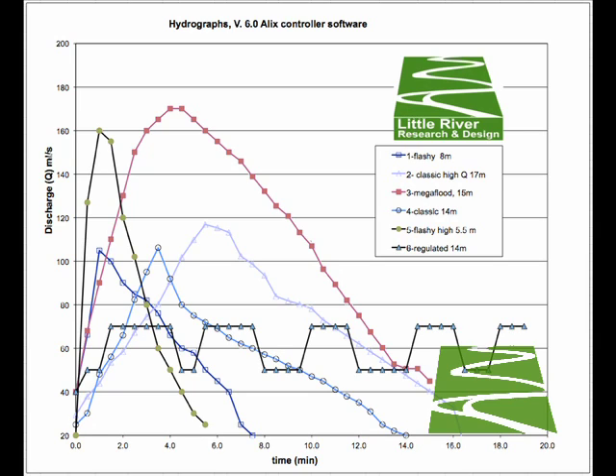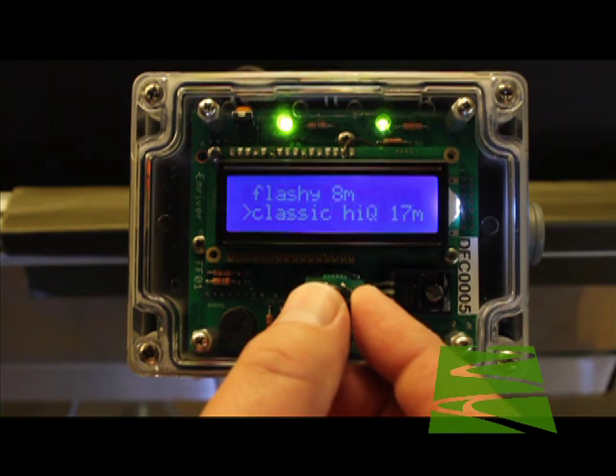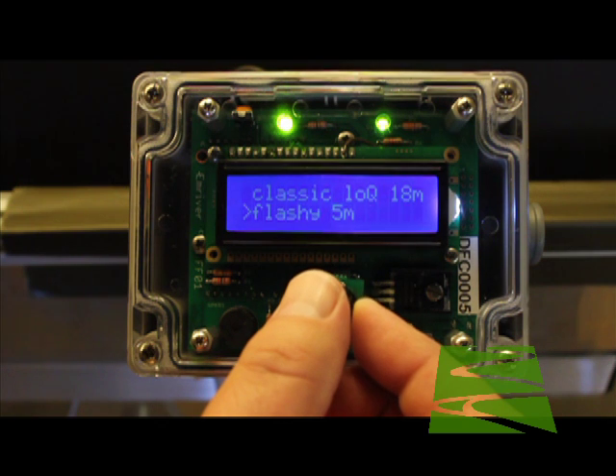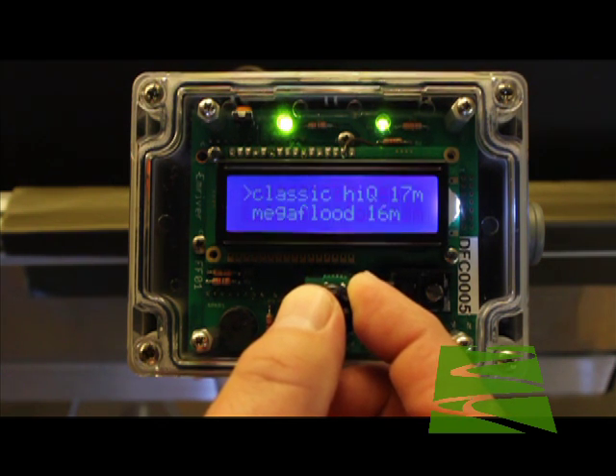There are six hydrographs programmed into the controller. Details, including a spreadsheet with all values and teaching tips, can be found on our website. To run a hydrograph, navigate to it and press the control knob. The hydrograph will then run automatically. You'll hear a beep each time the controller moves from one flow value to the next.